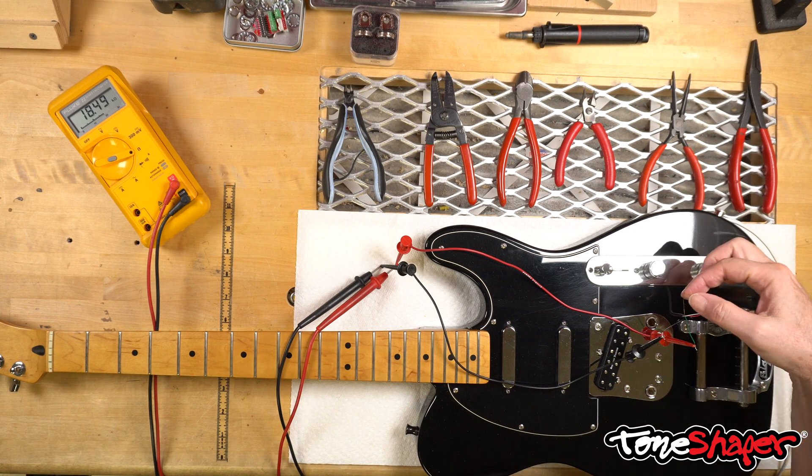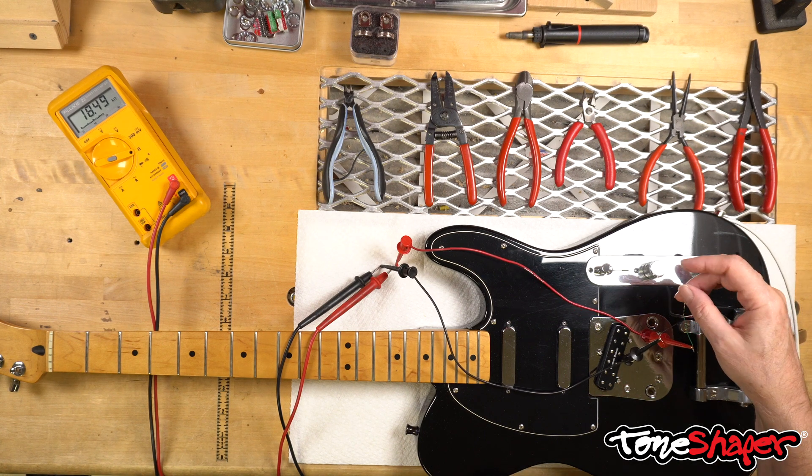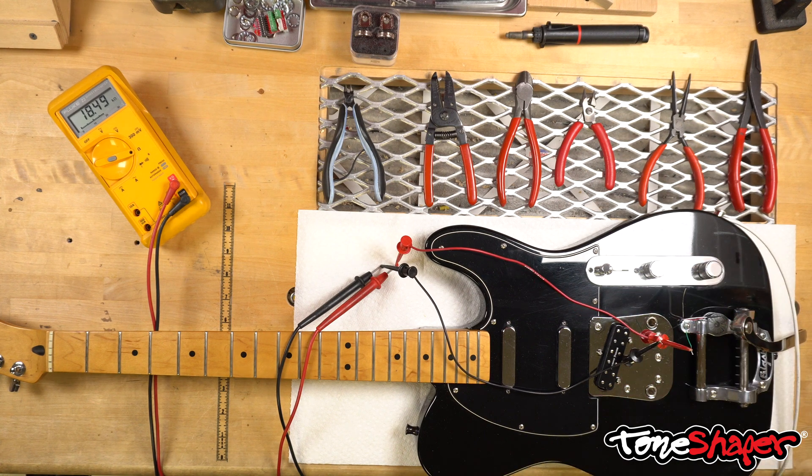The bare wire, as stated before, will still go to ground. And that's it — it only takes a minute or so to do this once you know how, and it will potentially save you a bunch of time and hassle when you combine pickups from different manufacturers.